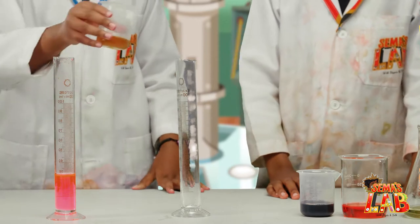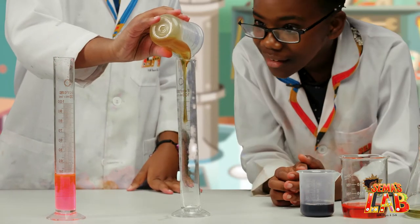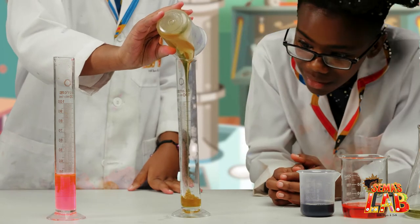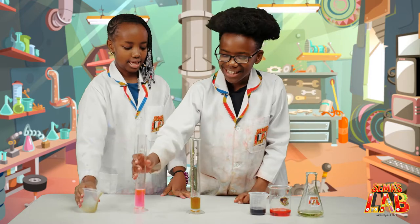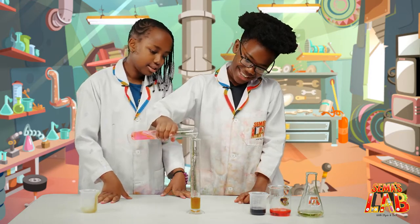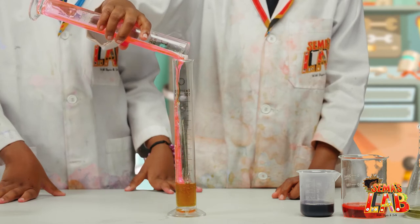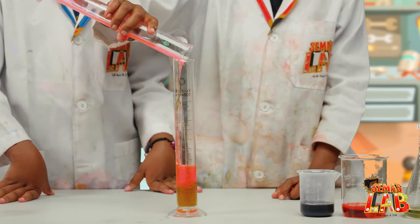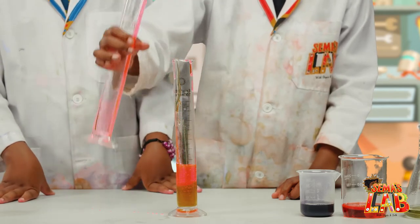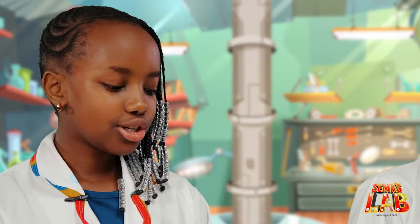First thing, we're going to add the honey to this small container. Now we add the glycerin. We don't need to add all of it. I love the color. So will they mix? No, they won't mix because they all have different densities. And then we're going to add the dish soap.